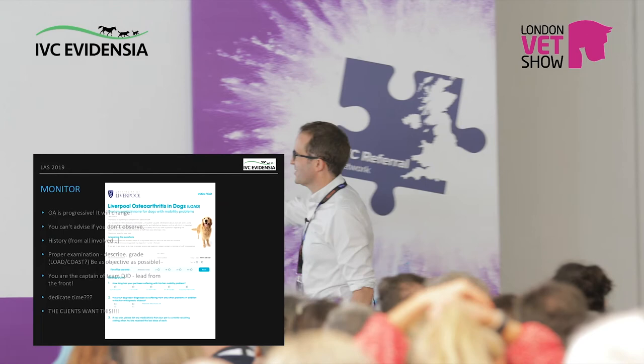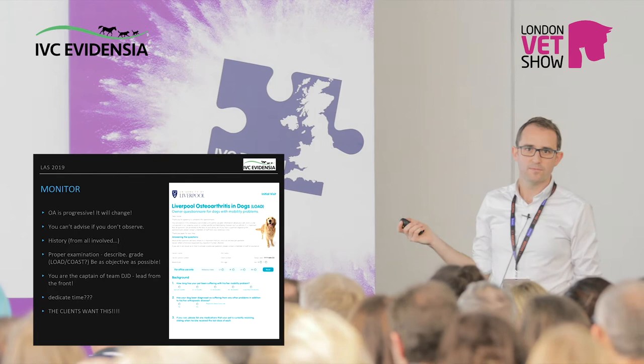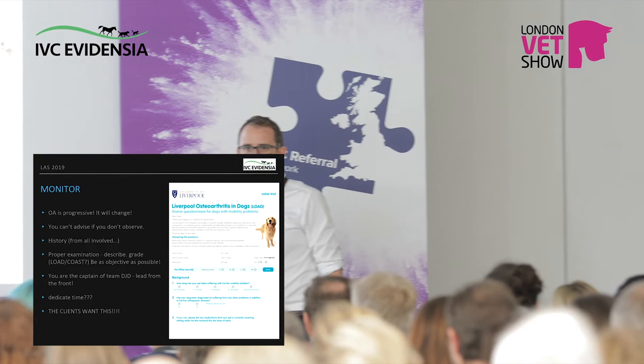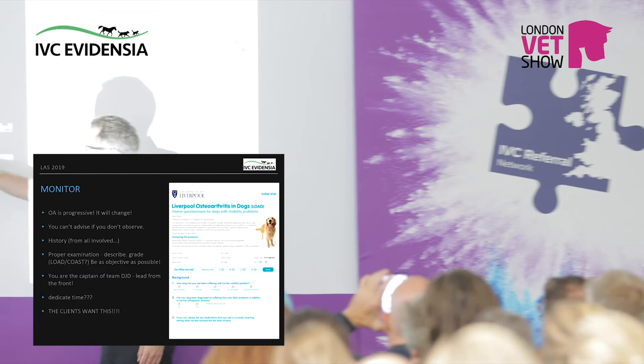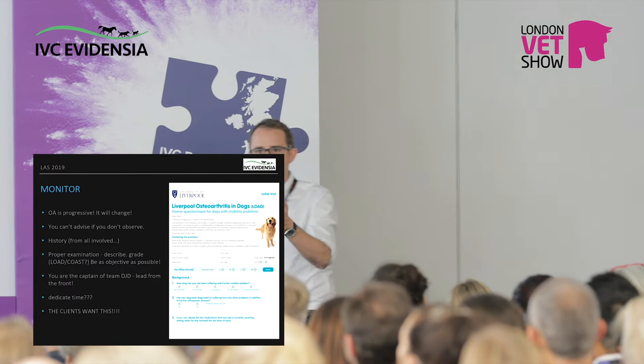I want to talk about the LOAD case questionnaire. I know whenever someone puts a big form in front of you and says 'you should do this,' you think you haven't got time. But this one is done in the waiting room. It's not too complicated — everything runs to about two sides of paper. The owner fills it in and it gives you a score you can measure against next year. The important thing is they don't know what they wrote last year, so it's objective. COAST allows you to stage it — LOAD is for the owner, COAST is for you and the owner. Even if everyone just recorded which leg, which joint, how lame out of five — next year you can make relevant decisions.